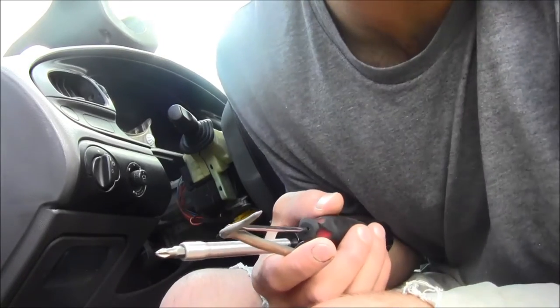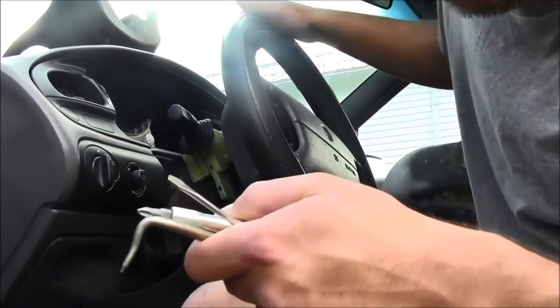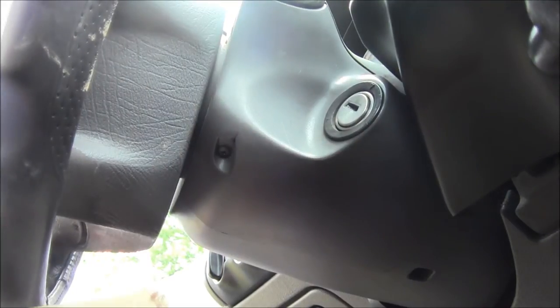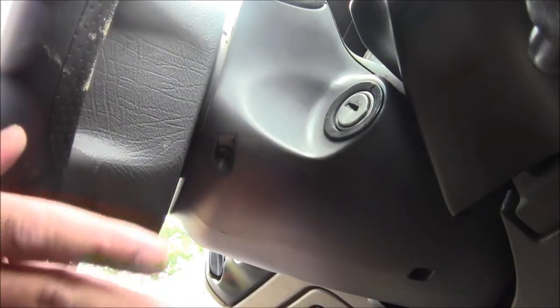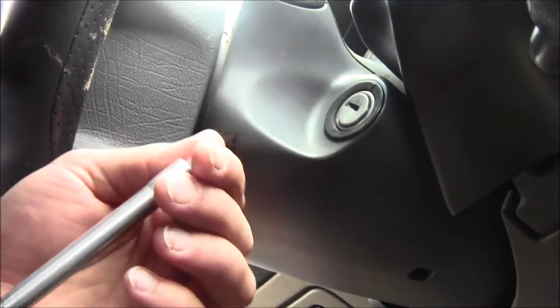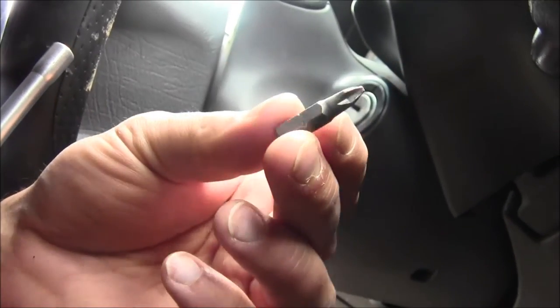Welcome to another Matt Human Pizza video. This time we're going to be working behind the steering wheel, so let's get to it. First, disconnect the negative wire to your battery terminal and wait a few hours so that your airbag does not puff out at you whenever you do this procedure.